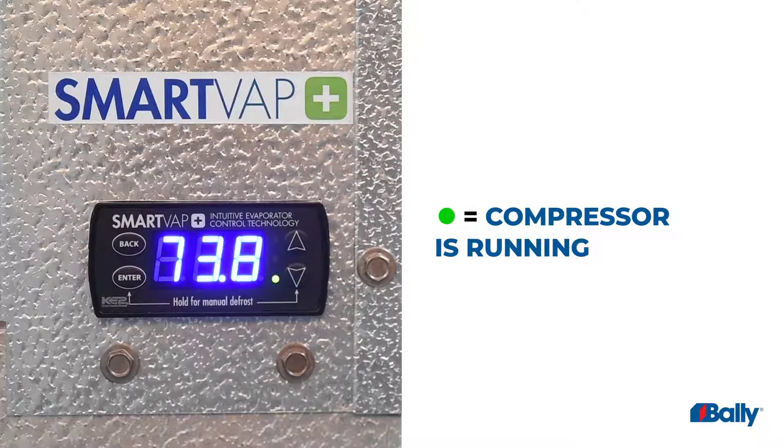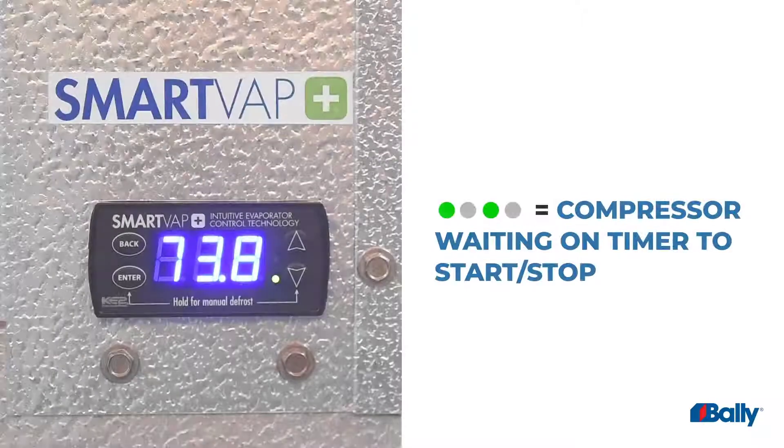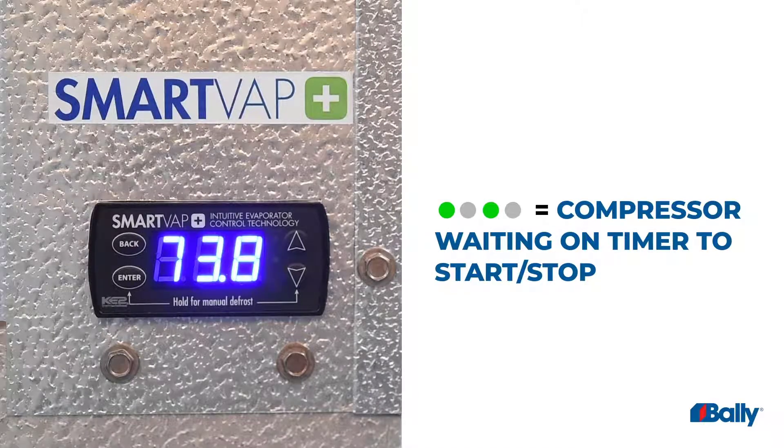If the green light is on, the compressor is running. If the green light is flashing, the compressor is waiting on the timer to start or stop.